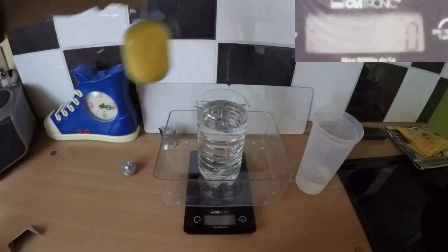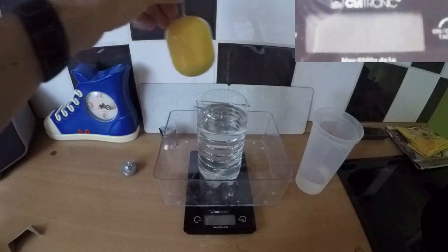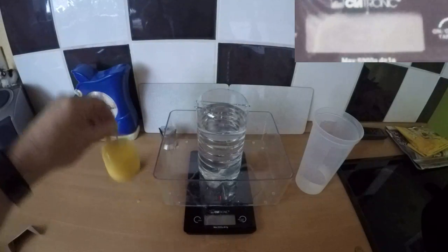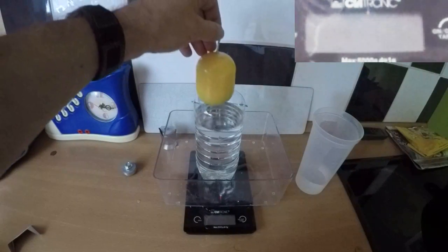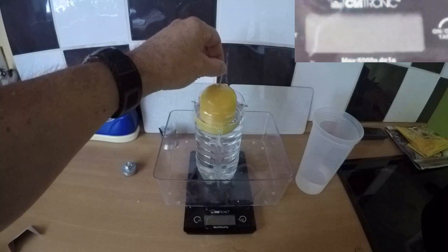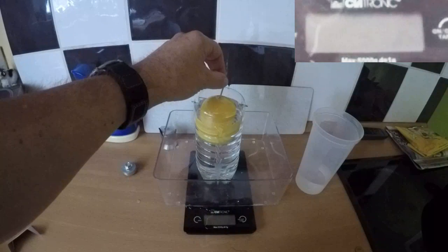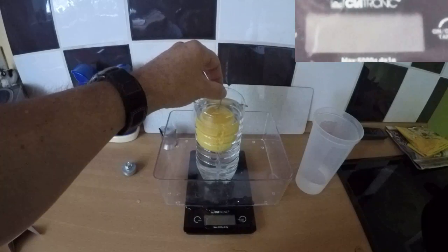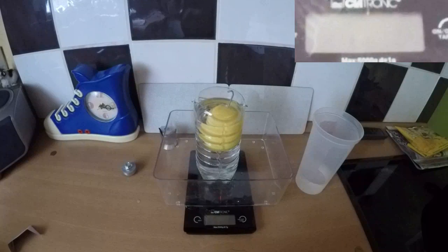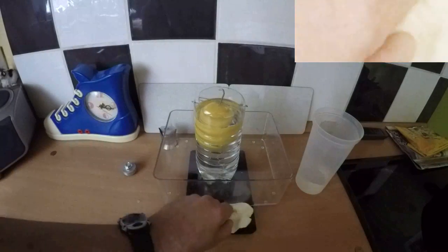Now I'm going to displace the water with the 178 gram device — and I just got water all over my stuff. We'll continue on, a little slower this time. The purpose of this is to displace the water due to the volume of the shell. Now you can see the shell is just a bit above the surface of the water, which was the intent.